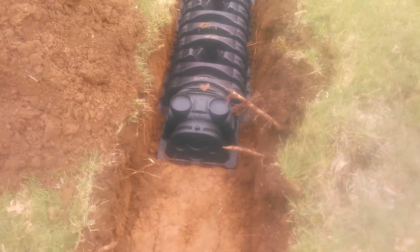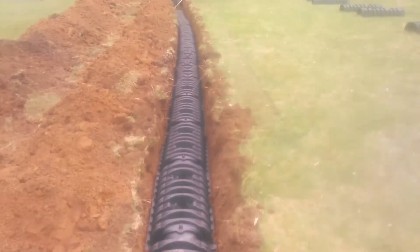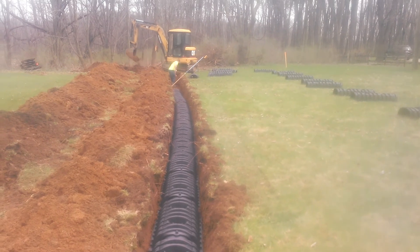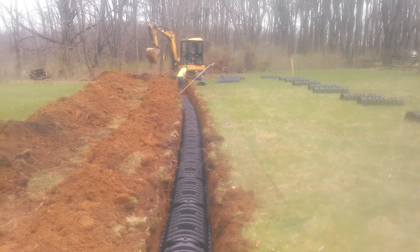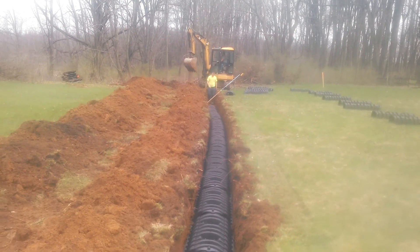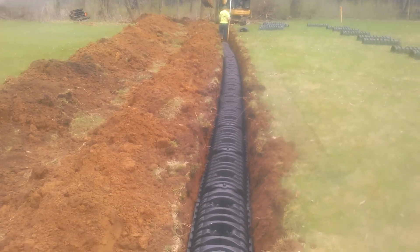They work very well. They go in really quick and they're actually really strong. We did a test where we dug a ditch, put one infiltrator piece down in it right at ground level, then took our mini excavator and drove on it lengthwise to see if it would crush — and it held the whole one side of the machine. So it's pretty durable material.